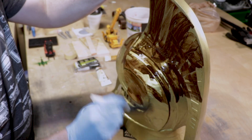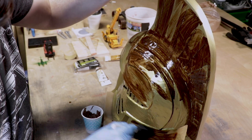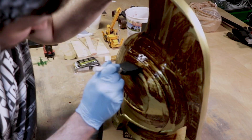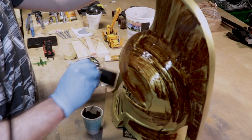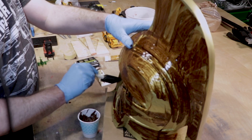To be totally honest with you, I really was beginning to think I would never get to this spot. But we are finally here, we all can rejoice — I get to do my favorite part of any project. And for this particular project, I went all out: oil paints, pigments, washes, the whole nine yards.